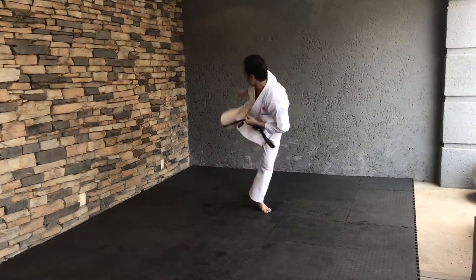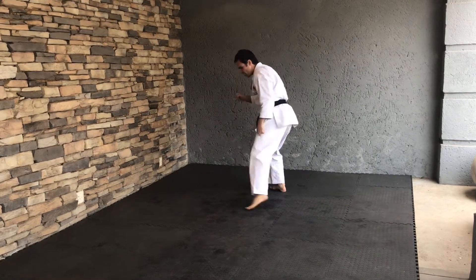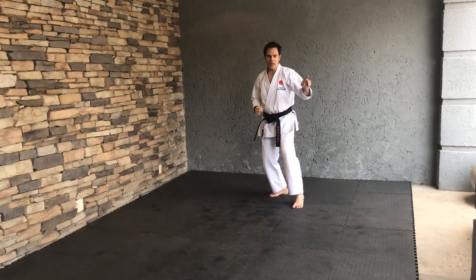Your next Kikai — switch. Kikai. Back leg as you turn — Ura Maawashigiri. One.